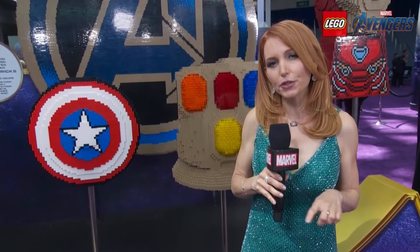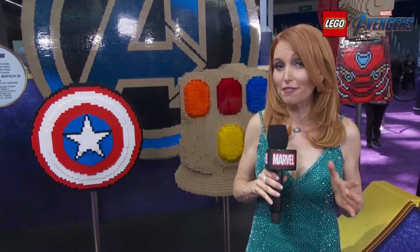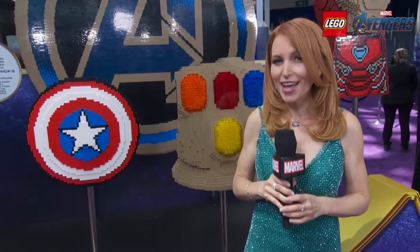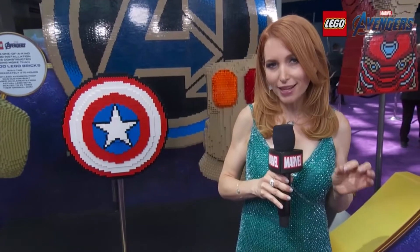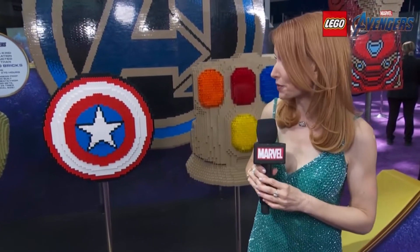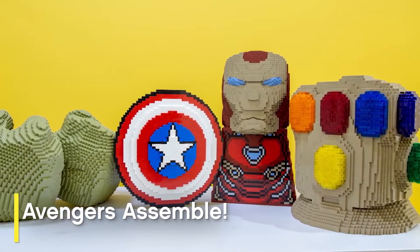For even more, head over to lol.disney.com for a special LEGO Marvel Avengers activity, where you can play as one of your favorite Avengers. We here on the red carpet always like to give you a little extra something special, so take a look at this behind-the-scenes video of how this was all put together.